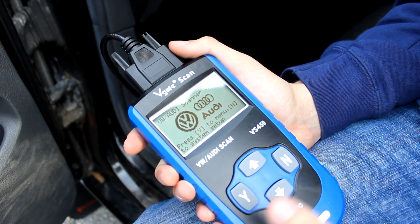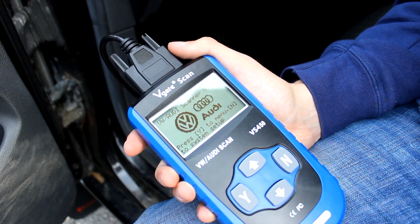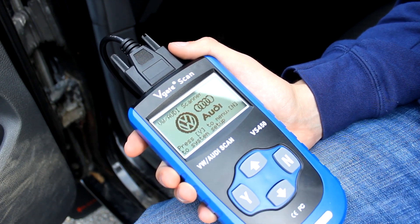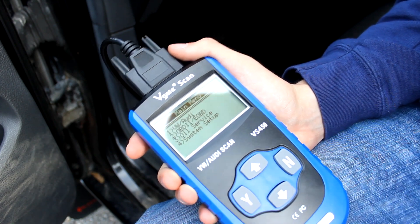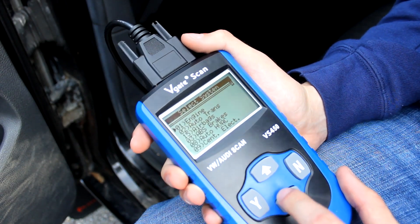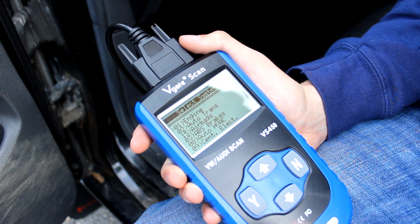The first thing I want to do is go through the features of the scanner. When you turn it on you see your Volkswagen and Audi logo, because like I said this is made for that sort of German car. Then you click yes and it gives you a couple of options. The top one is Volkswagen and Audi, so you can click on that and in this section you'll be able to scan individual areas of your car to see what's wrong.